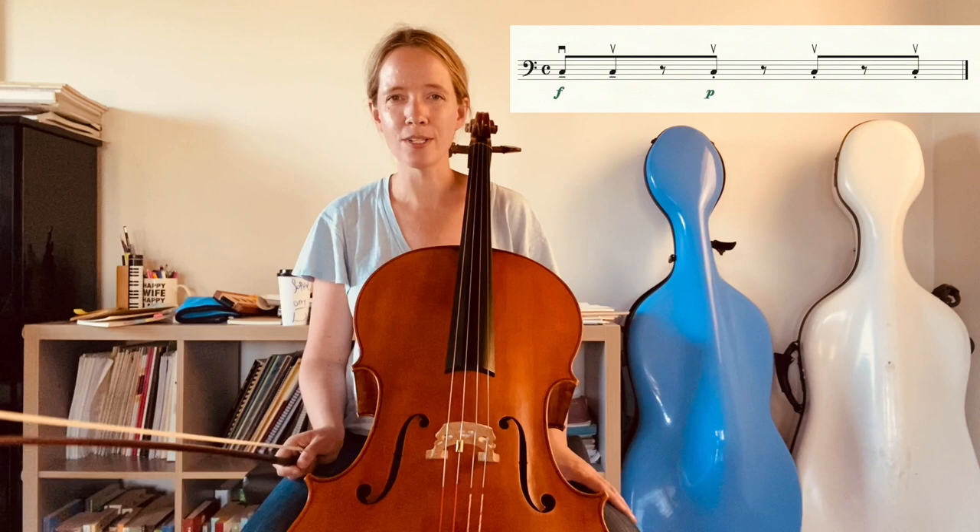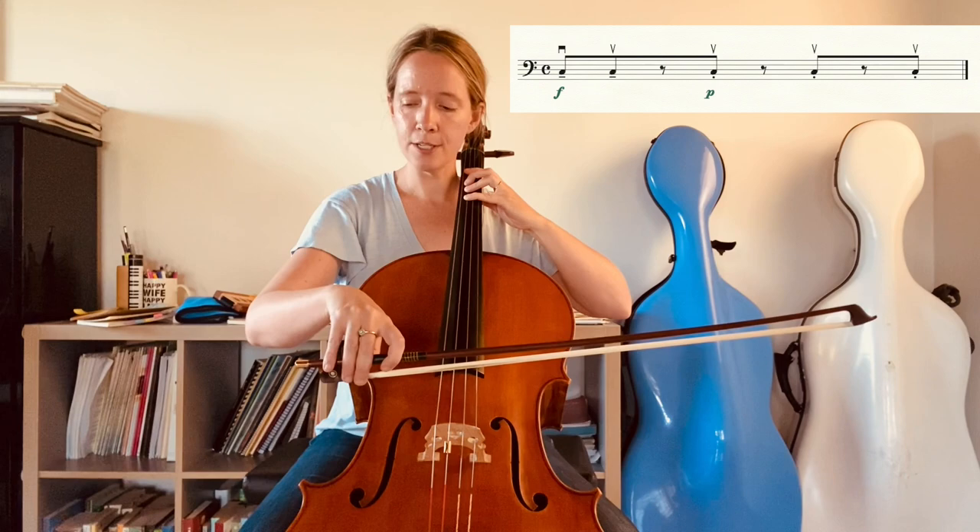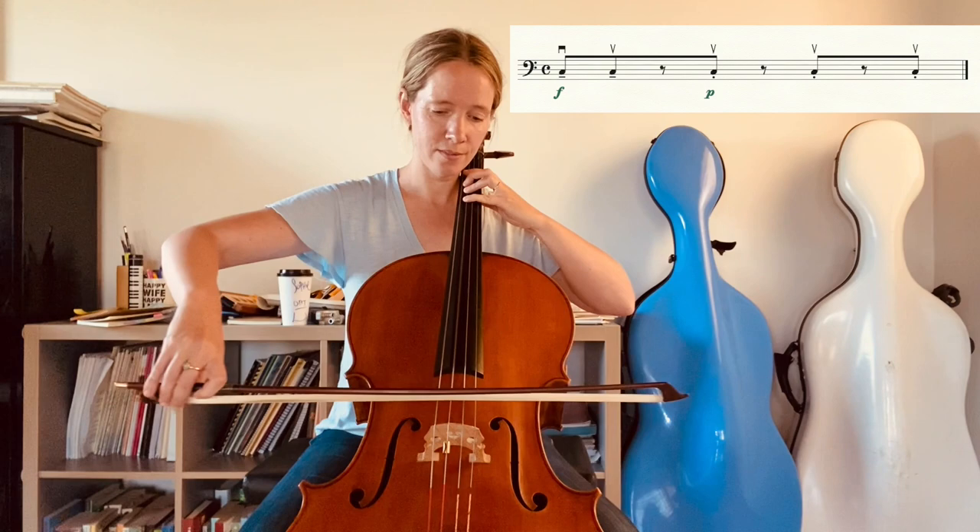This exercise consists of two main strokes, both to be played somewhere between the balance point to the middle of the bow in that region. The first is an on-the-string stroke — two very simple broad eighth notes. For this we need to open up our forearms with pronation, making sure that we keep our shoulders low.